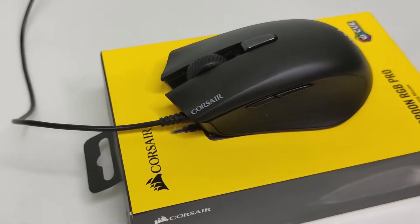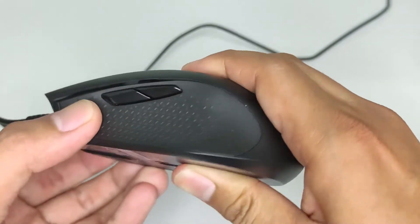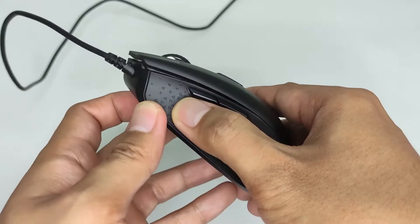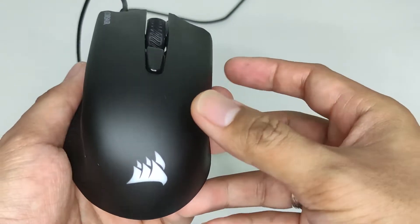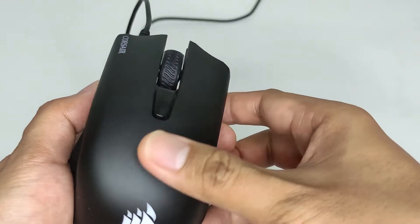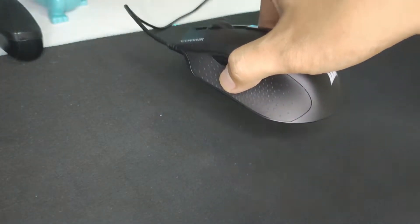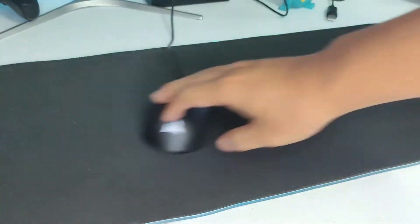Build quality is excellent, as I would expect from a well-known brand. No flimsy buttons or anything loose when I try to shake it — it doesn't creak, no rattle, and doesn't feel cheap at all. Despite the side grips not being rubber, I find them sufficient enough. Aside from the sides, the entire mouse has a matte finish which I always preferred. Weight is pretty balanced and the mouse glides just fine — not the smoothest but fine for the most part.